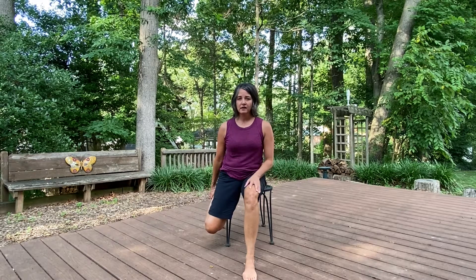Seated stretches are nice. You can make any modifications along the way that you need for wherever your body is for this day. If you have any injuries, these are good to do if you're sitting at your desk. Thank you so much for joining me. I hope you have a wonderful day.